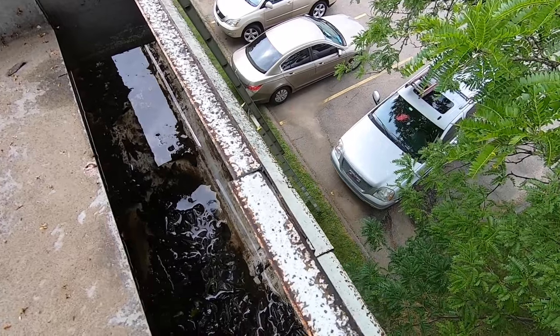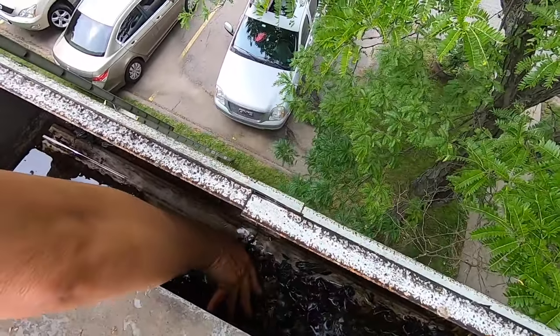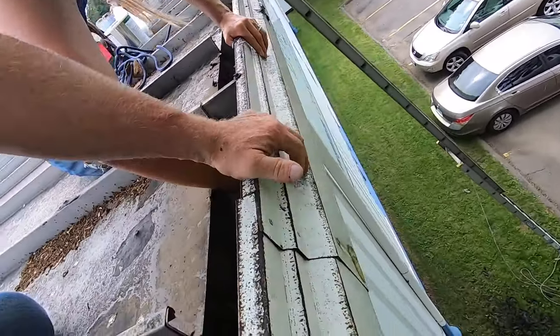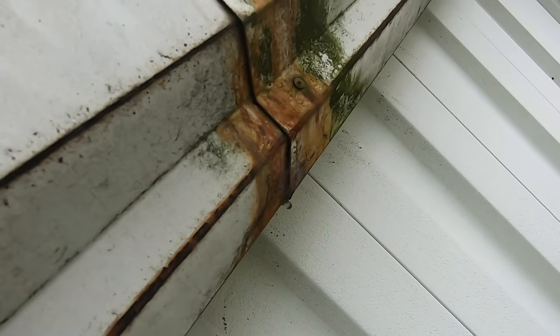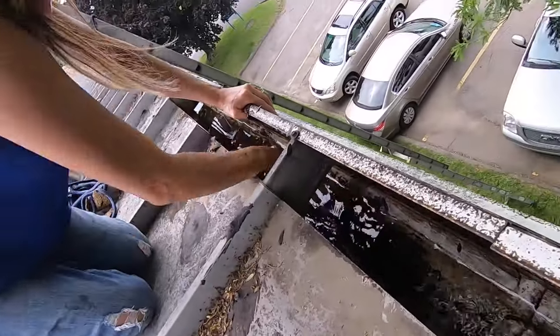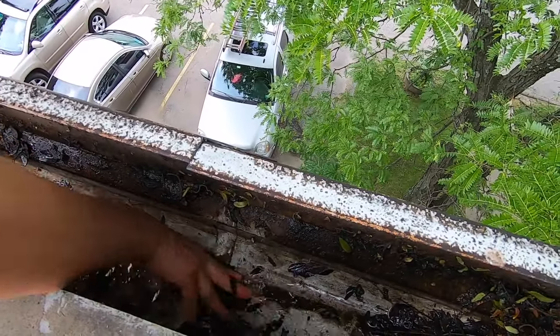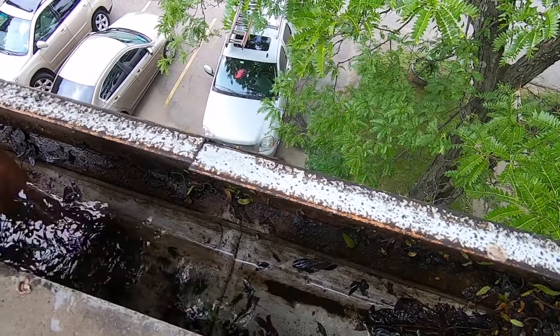This gutter is leaking at the seam right here — you can see the seam. You can see the green staining; it's leaking right there. What we're going to do is show you how to make the seam watertight so it doesn't leak, without taking it apart.